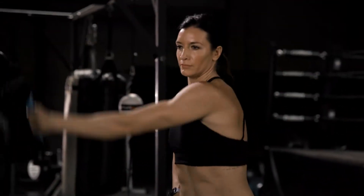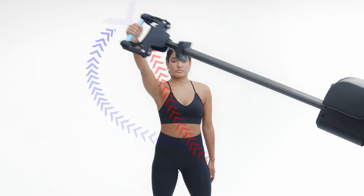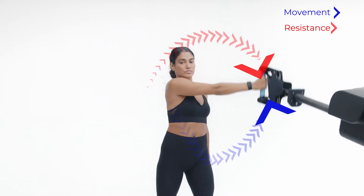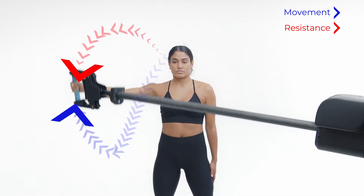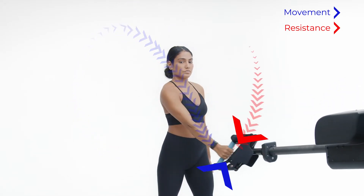To understand what 3D Resistance is, look at this figure eight movement performed on Proteus. The blue arrow shows the direction of the athlete's movement. The red arrow shows the direction of the resistance or force the athlete experiences. Notice the resistance directly counters the athlete's movement and stays perfectly countered at all times.